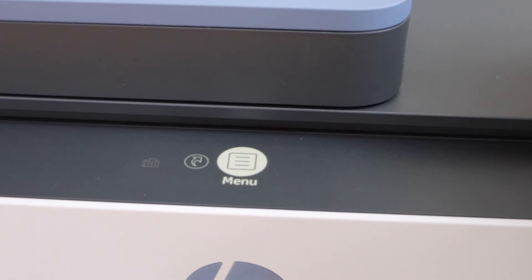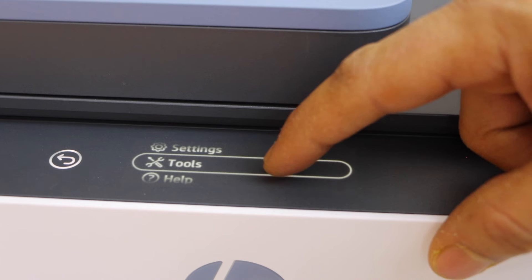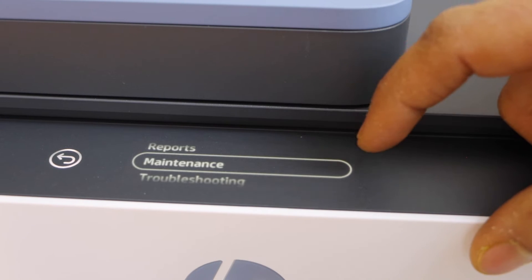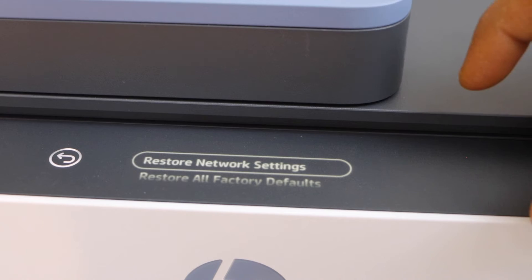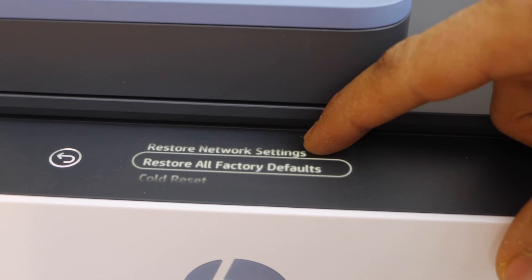Click on the menu, scroll down, select Tools, go down, and click on Maintenance. Click on Restore Settings. If you want to restore network settings you can do that, or you can restore all factory defaults.